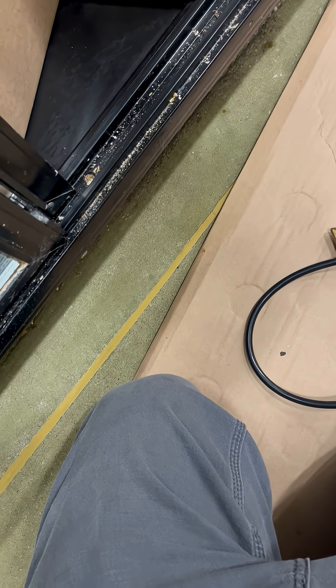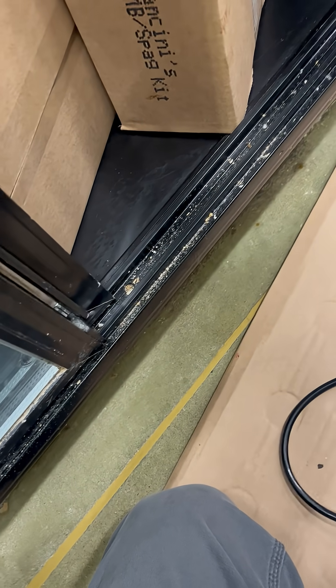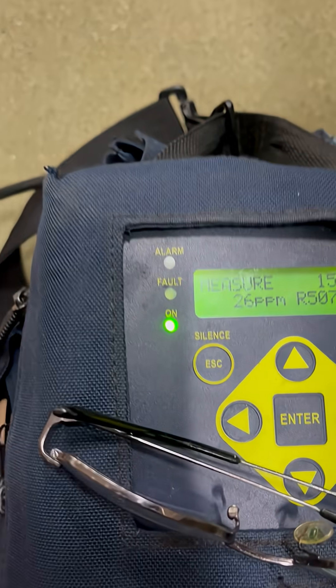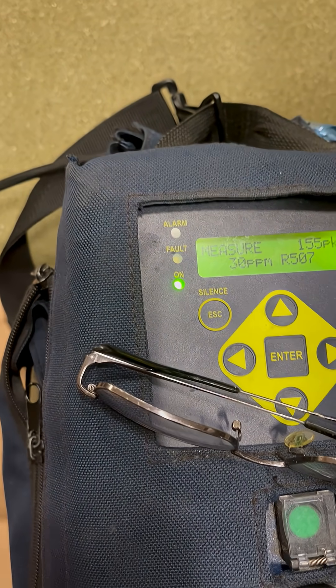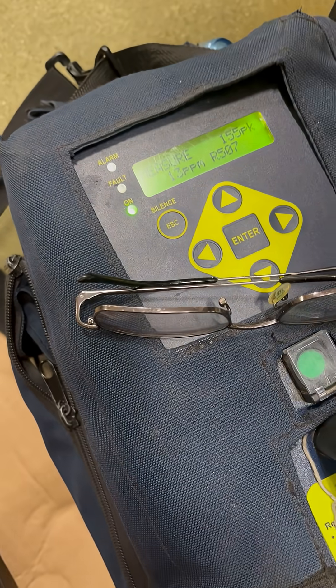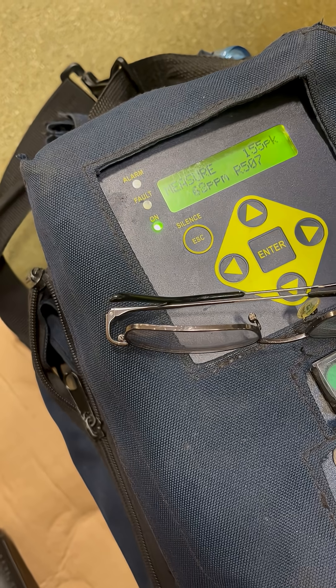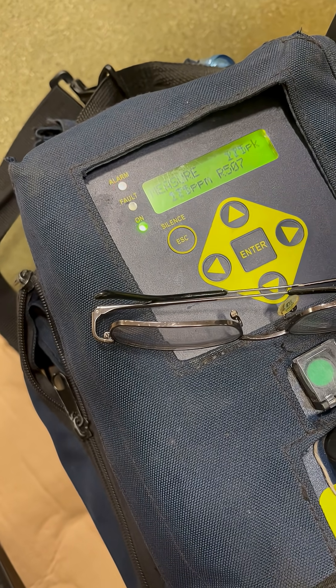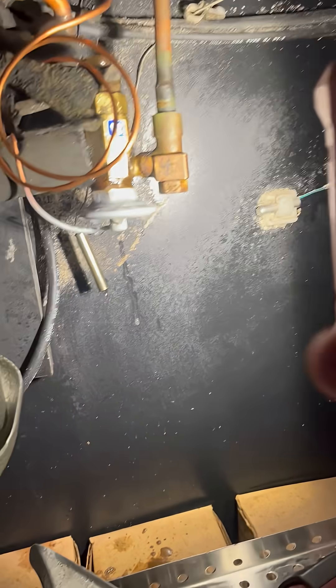Good morning, today we have an evaporator leak — a leak in a case. I'll show you: we're getting 26 parts per million, and it's going up. What we found is this power head.